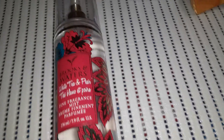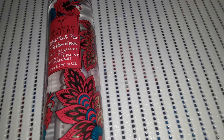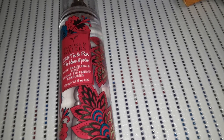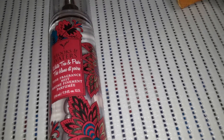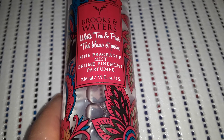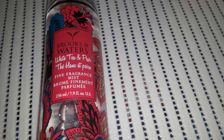Since we're talking about washroom and products like that — a lot of people like perfumes and body sprays, but it always irritates my skin because I have a rare skin condition. I do like spraying silk flowers with a little bit of scent just so they smell a little more real. So this was $3.50, it's a 7.9 fluid ounce bottle in the scent white tea and pear — a fine fragrance mist. It smells quite nice and I like the design on the bottle.